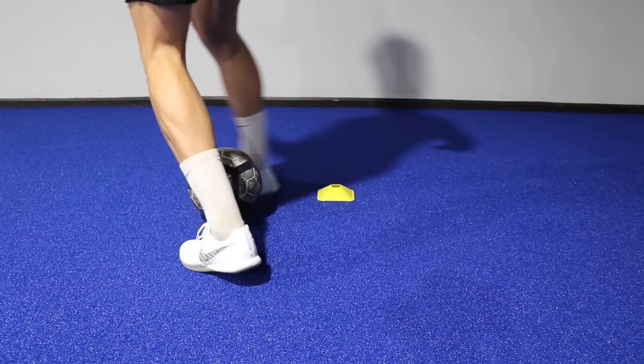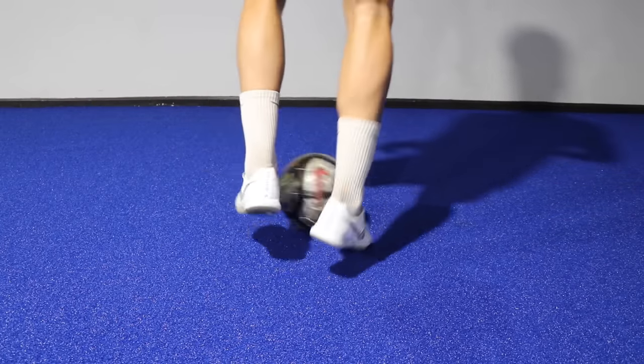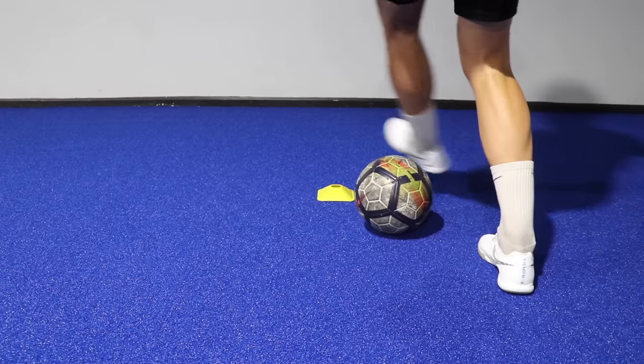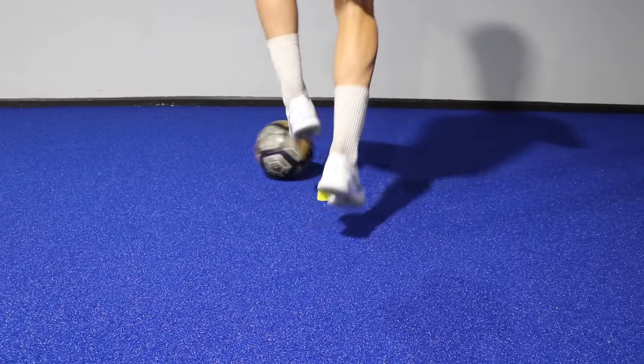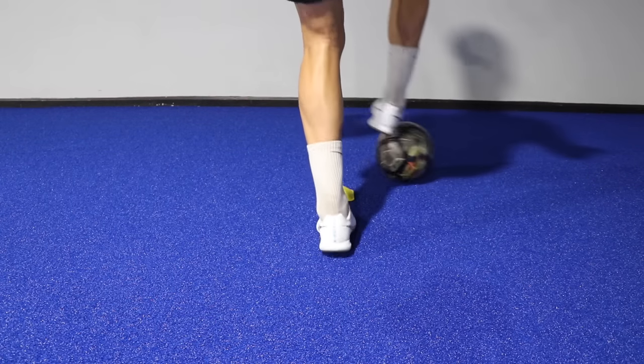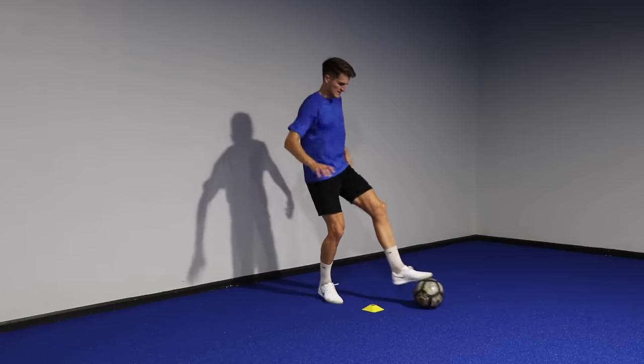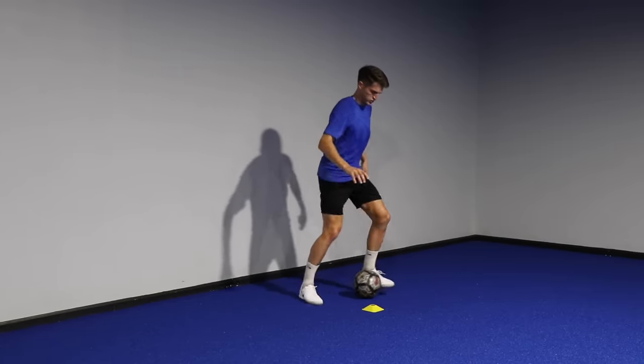So let's look at it slowly. We stop the ball, inside step-over, immediately outside step-over with the same foot, then push across our body and push the ball forward. But this time we use the sole and the inside of the foot to make a square around the cone, stop the ball, and go the opposite way. Let's see if we can go for 60 seconds without a mistake.